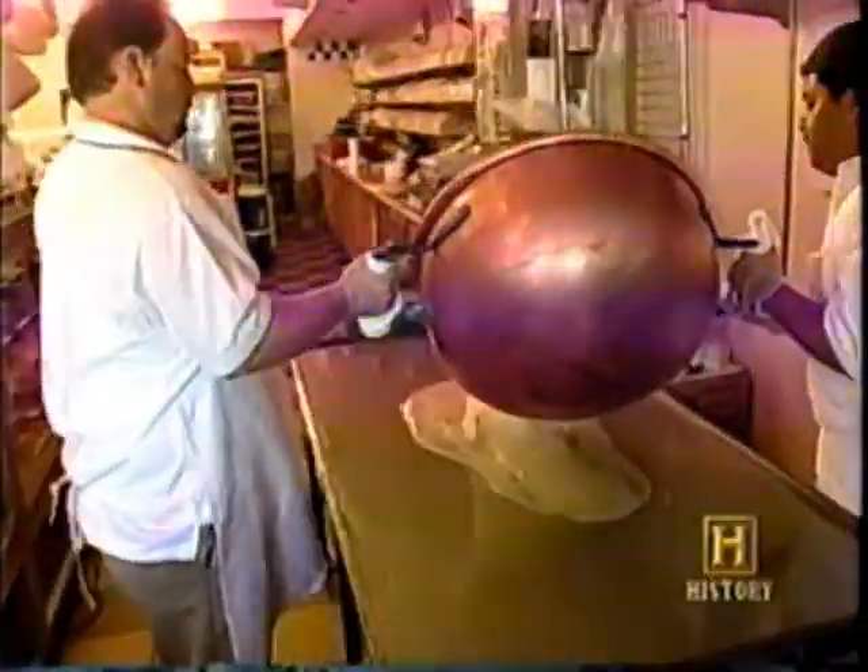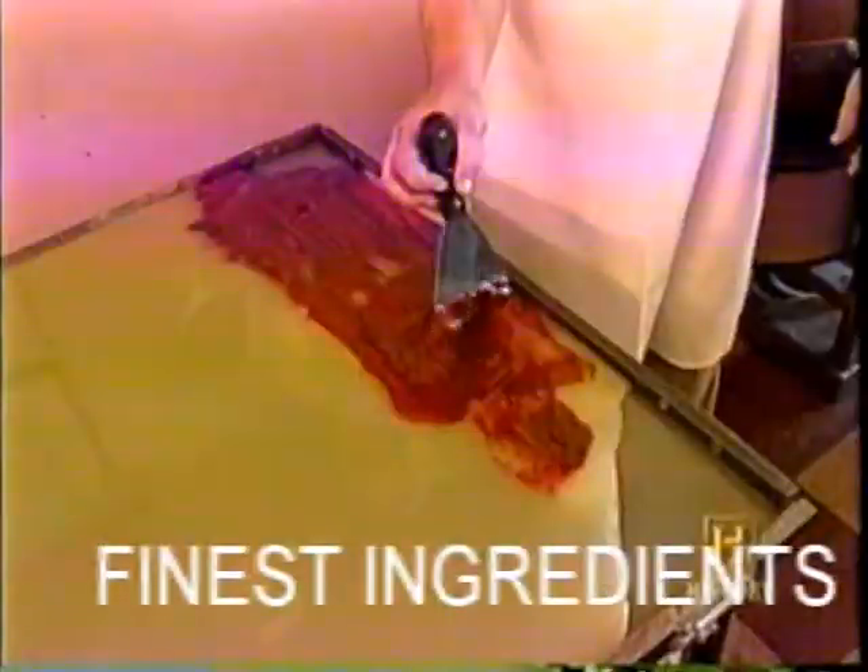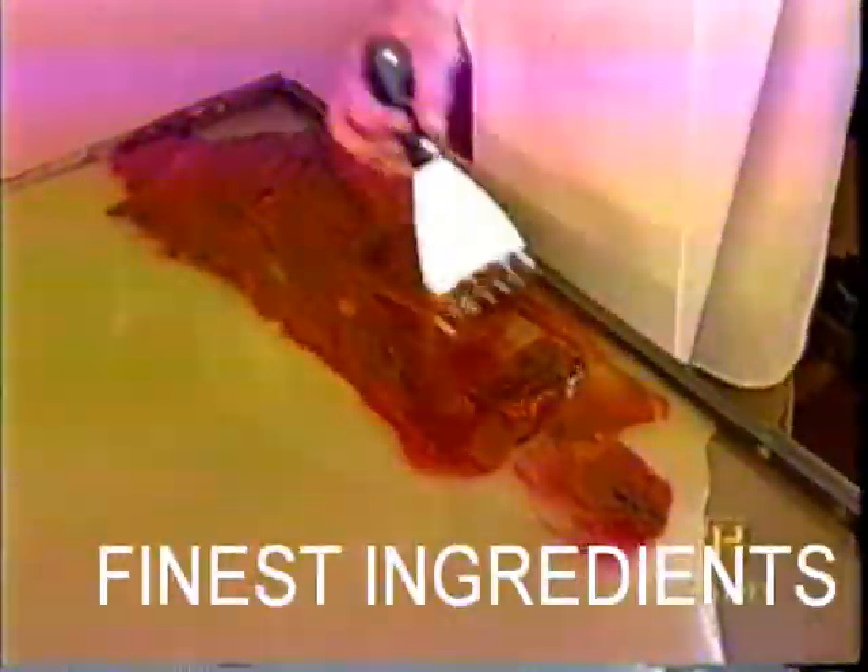The concoction is cooked to 240 degrees for 30 minutes and then spread on a water-cooled table. We are making peppermint taffy. We colored some of the taffy for the stripes.